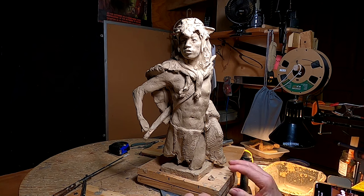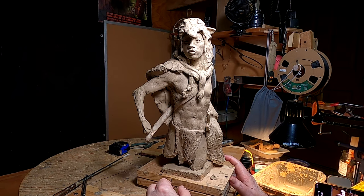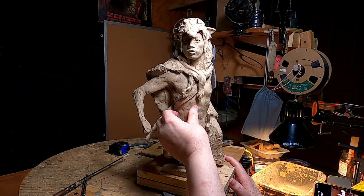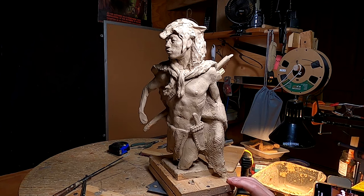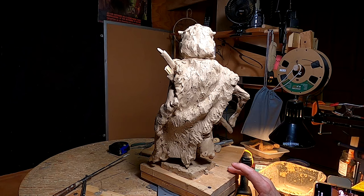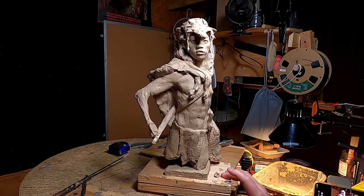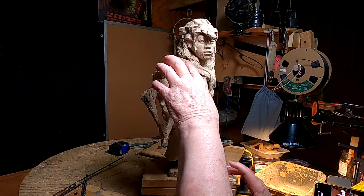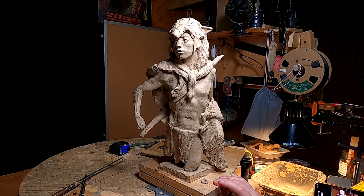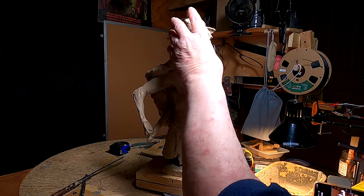Have a great Thanksgiving — and remember to set your scales back 15 pounds tonight because you don't want to shock yourself tomorrow night after dinner. I like how the texture on the fur came out, and I like this piece — I think it's going to be a nice piece. If I was going to have an office and I wanted to have a nice little sculpture on my desk to give me inspiration, this would be the piece. The warrior, looking for danger.